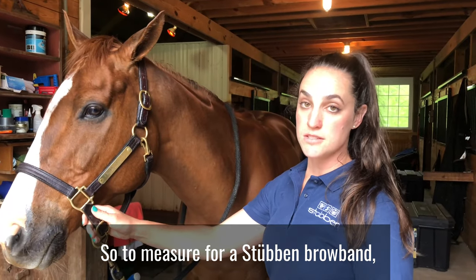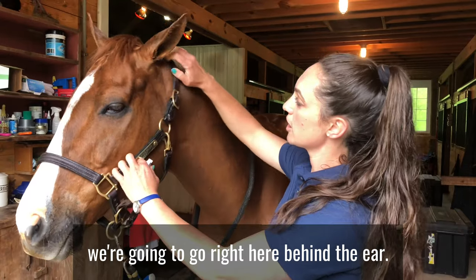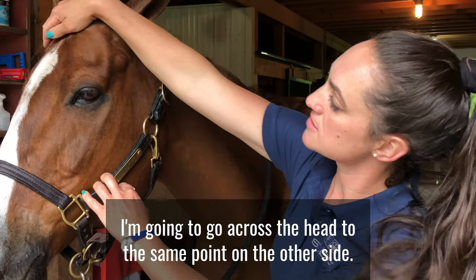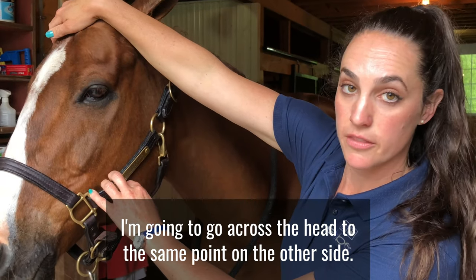To measure for a Steuben brow band, you're going to go right here behind the ear and go across the head to the same point on the other side.